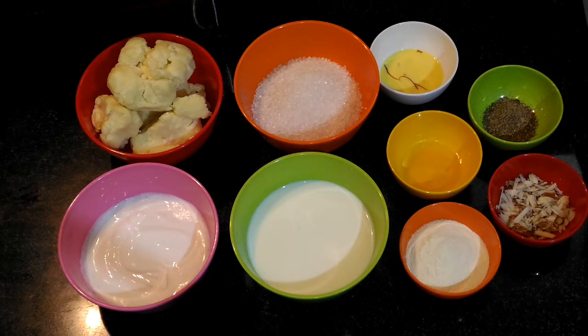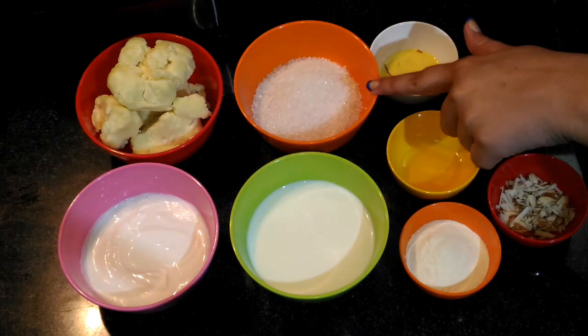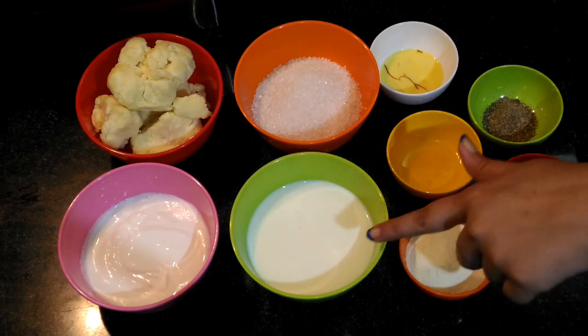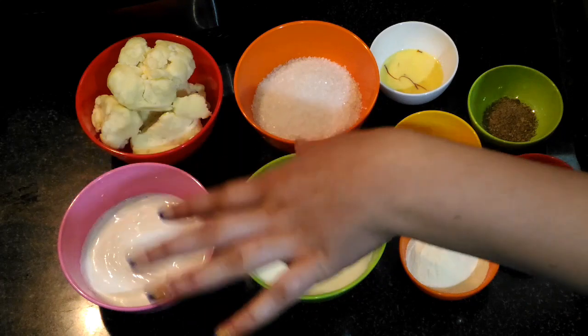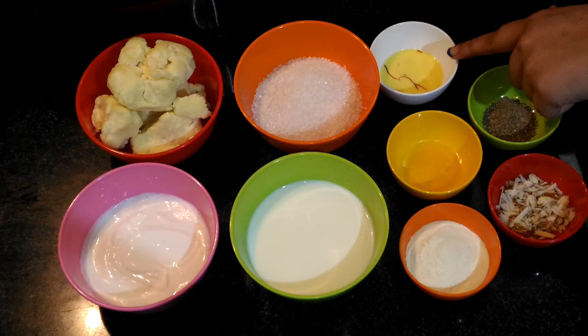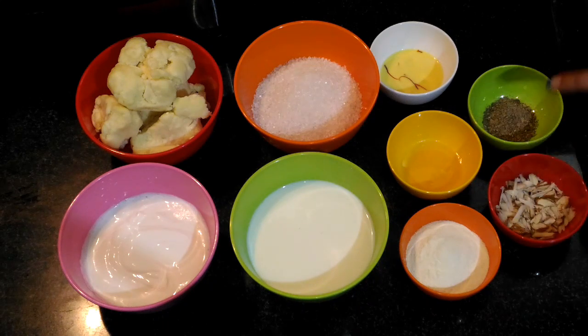Hello friends, welcome to the show of cooking. This is Aishwarya Sunil Bivalkar. Today I am going to share with you all a Kesar Pedha recipe. For that we require 200 grams of mawa, 100 grams of sugar, 2 tablespoons of milk powder, half cup milk, approximately 1 cup cream or malai, 1 teaspoon of ghee, 1 tablespoon of Kesar milk, finely sliced almonds, and cardamom powder as per taste. Let's start.